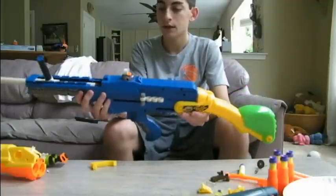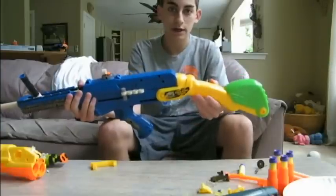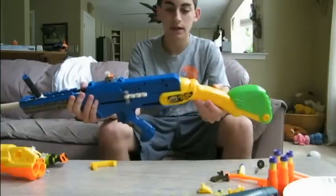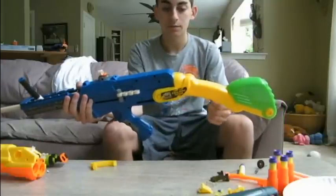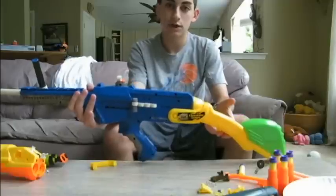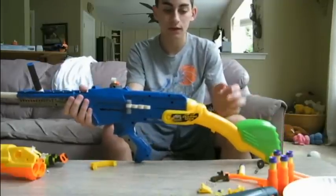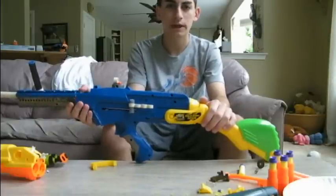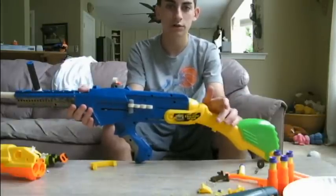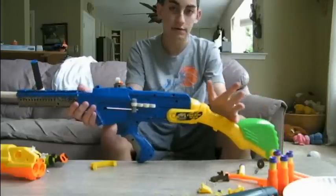I'm kind of bummed because when I got the Busby Double Shot yesterday — it was Wednesday — I said in my last video that it was going to be here probably by Friday, and it came two days early, so I was excited. I filmed the unboxing video, but for some reason the video on my camera got corrupted or something and it won't load onto my computer. So once I figure that out, I'll put it on YouTube, but for now I don't have that video.